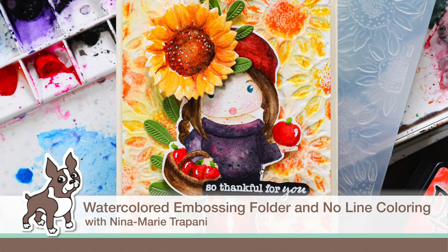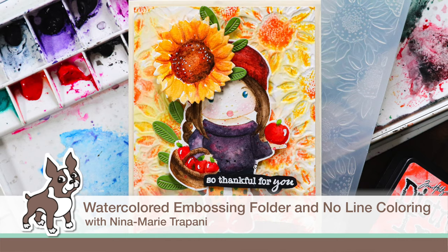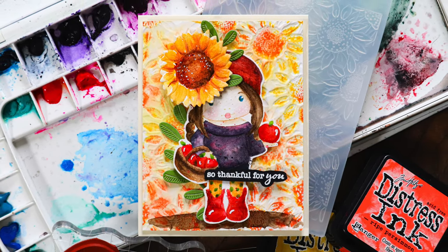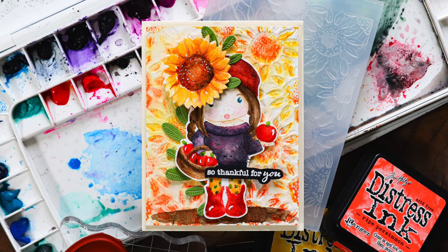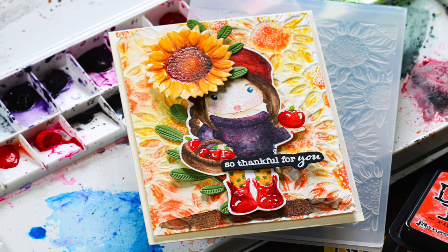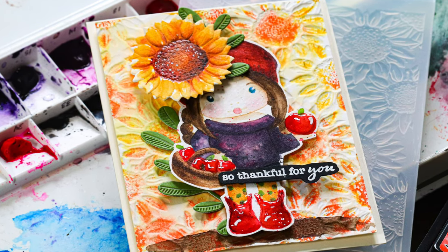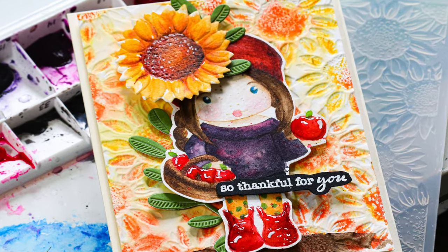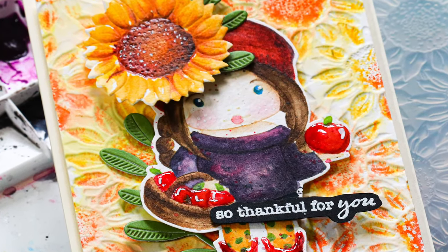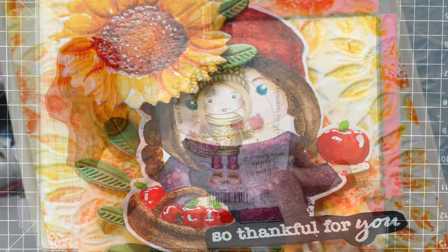Hello everyone, it's Nina. Thanks for joining me today for a new video. Today we're going to be doing a lot of watercoloring using both traditional coloring techniques and also creating a watercolor effect with embossing folders. In today's project I'm using the Marcy with Apples stamp set from Lala Land Crafts, the Simon Says Stamp sunflower embossing folder and coordinating die. These are the three main elements used to create this card — a beautiful design for late summer and early fall.